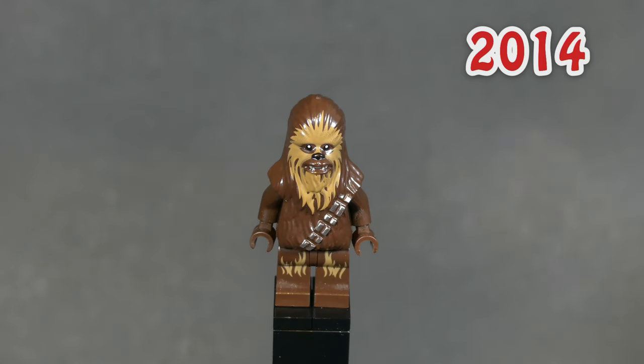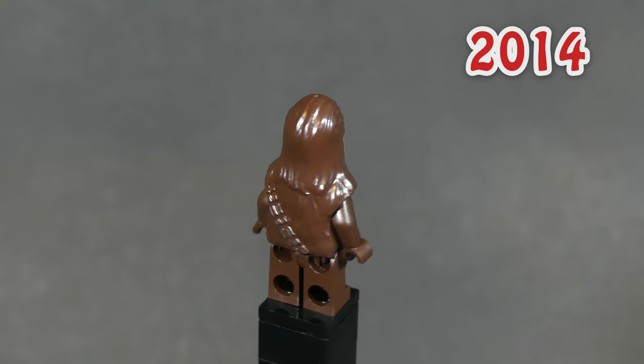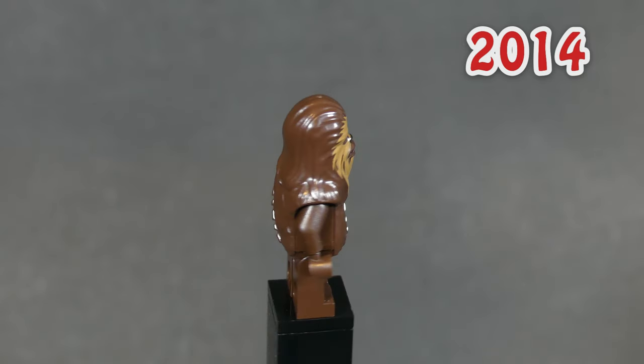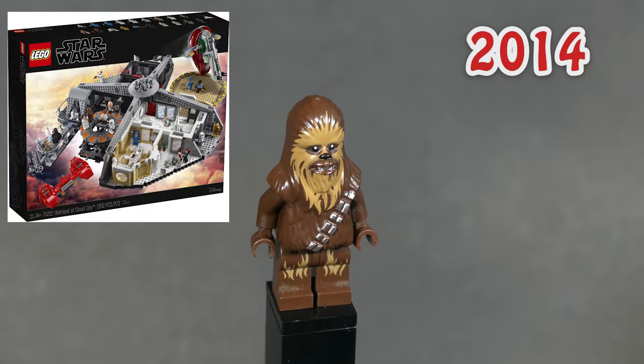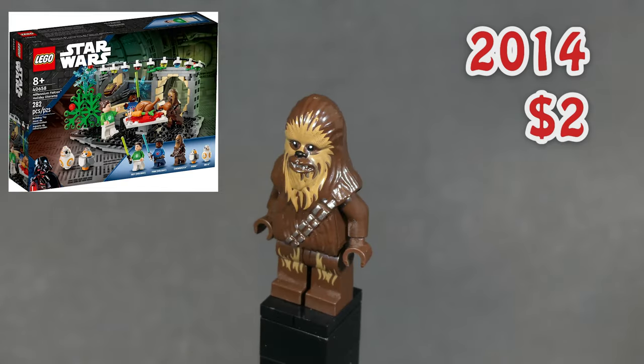On to the next minifigure, and it's Chewbacca again, but he now has a completely new mold for his head and body piece. The printing on the face and fur is dark tan and we have some really nice additional face details printed on him. He is actually the minifigure included in the most sets on this list — 17 to be exact — and he is still in production today. He came out in 2014 and you can get him for just two dollars.